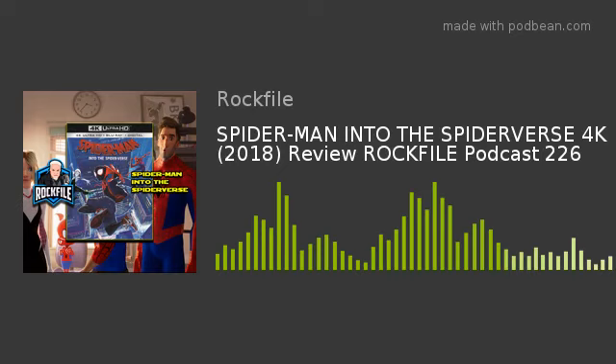Hi, I'm Scott Hamilton, Rockfile, back with another podcast review. I'm revisiting Spider-Man Into the Spider-Verse on 4K Ultra High Definition Disc.